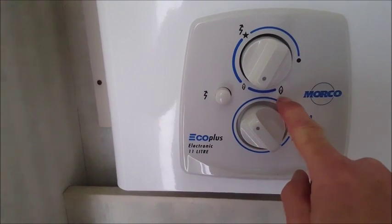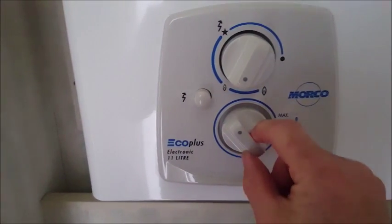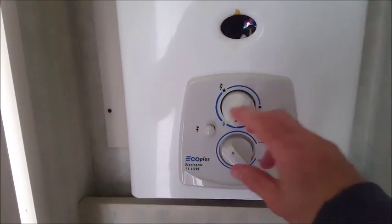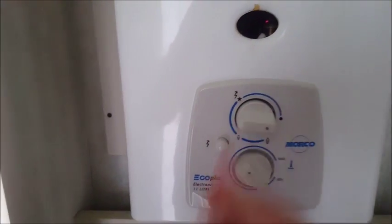Or if you need it at a higher temperature, you move it round to here. We normally just keep it on this one. This is your temperature control as well but you never really move it. That's the way to do it. When you leave, just turn it right round, push it in, turn it right round and everything goes off.